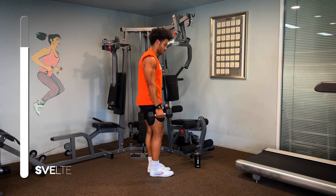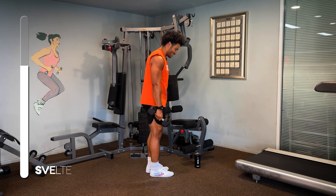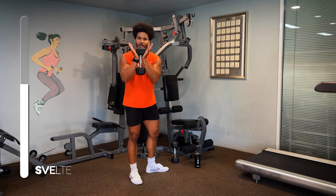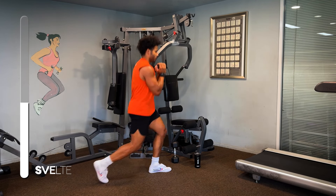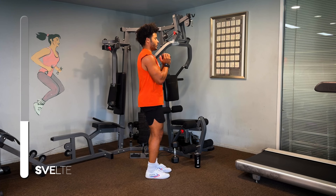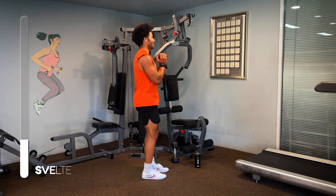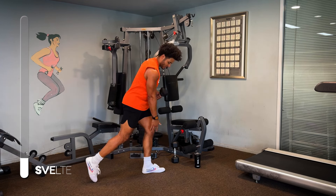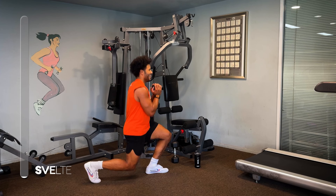Just like so. Now if two dumbbells is too much for you, drop one of them and you can just hold it like this in front of you — this will work just as good. Just make sure you have your back flat, sitting into it nice and tall. Allowing your legs to at least be 90 degrees. Let's do one more and done.